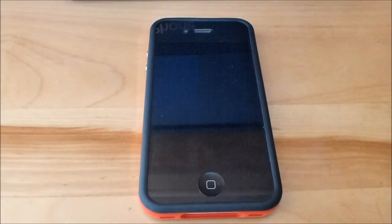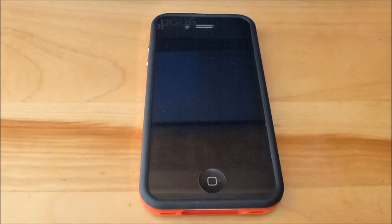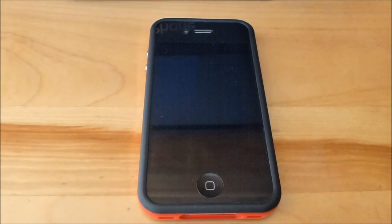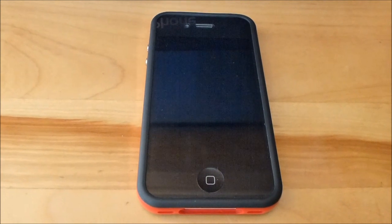Hey guys, this is the new 5.0.1 Untethered Jailbreak for the iPhone 3GS, iPhone 4, iPad 1st Gen, iPod Touch 4th Gen, and iPod Touch 3rd Gen.